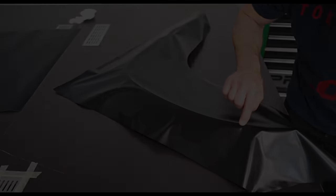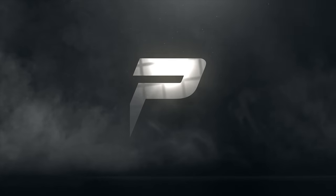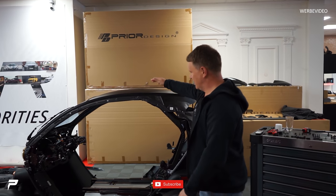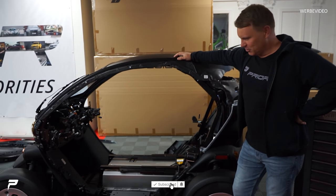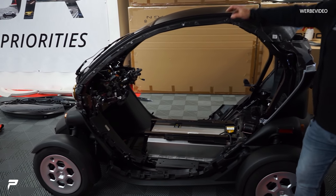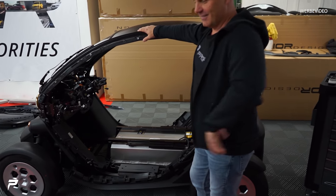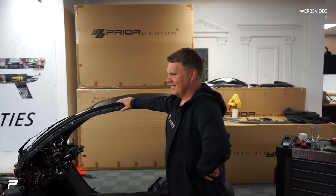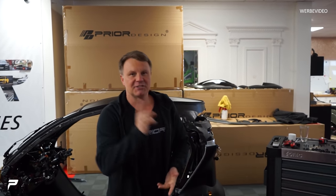Los geht's. Wir haben den Twizy jetzt auseinander gebaut, der ist im Hintergrund hier. So sieht der aus, wenn da nichts mehr drin ist. Die macht den Controller – Qualitätskontrolle. Ich kann gerade nicht hinschwenken, weil dann sieht man schon das andere, was wir nicht zeigen sollen.